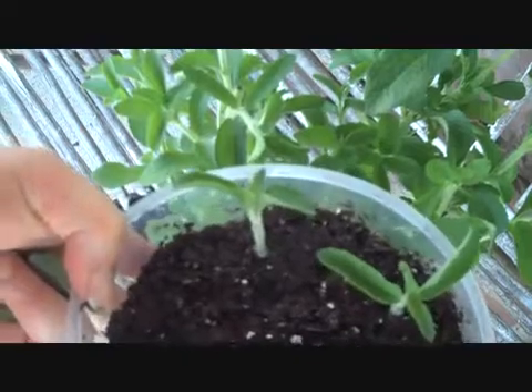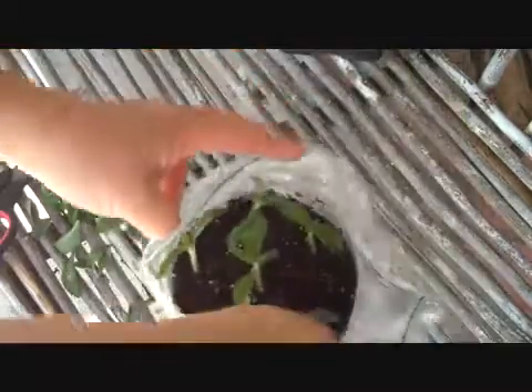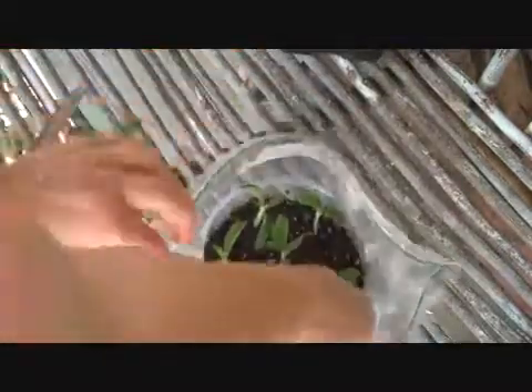We'll finish these, and then I'll show you how to bag them. We've got all these guys done, and now I'm just going to place the whole thing into a Ziploc baggie — this is just a big gallon size one. I like to use these because you can control the amount of humidity with your plants just by opening or closing the zipper.